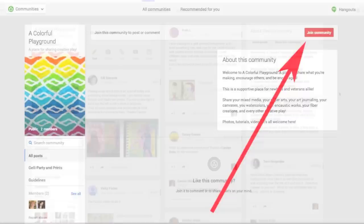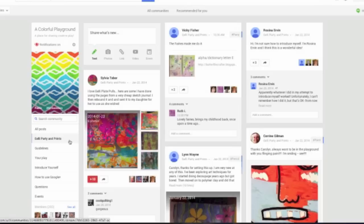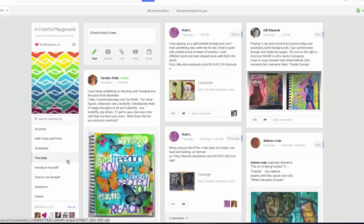Once you've joined the community, you can navigate around the community on the left. Right now what you're seeing are all posts — that's everything that's been posted in the community. You can choose what you want to see, like if you want to see the Jelly Party and Prints, you click on that and you'll see only that category. And if you're one of those people that likes to know what the rules are, there is a category called Guidelines where you can see what the general rules are — and there aren't many of them. In the place your play section, you can share any blog posts, any pieces of art you've done from ceramics to fiber art to paper crafting to art journaling to jelly printing — everything is welcome here.